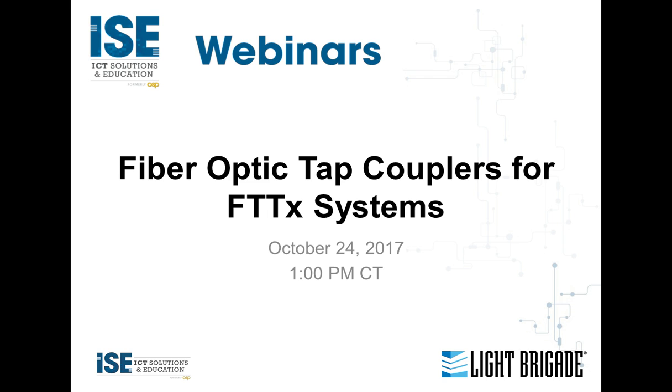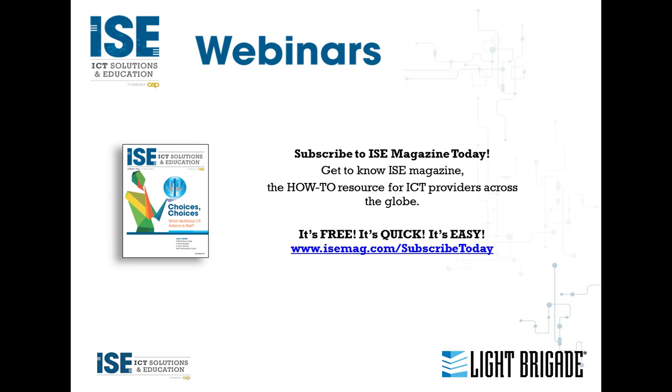Before we get started, please remember that if you've requested to receive a Bixi CEC, you will receive one credit for attending this live webinar. Please note that Bixi CECs are not available for recorded webinars, just for the live ones.